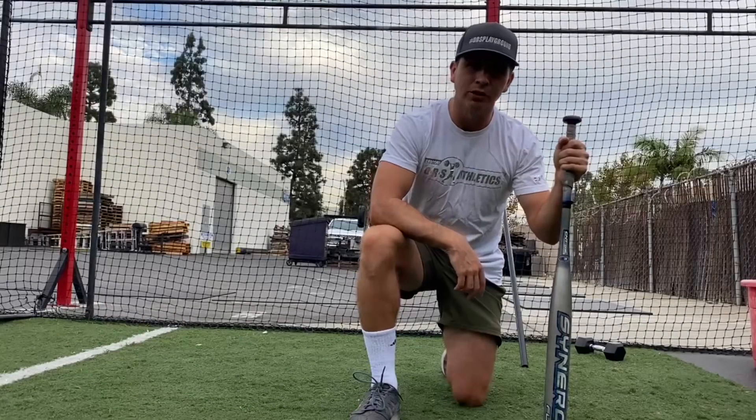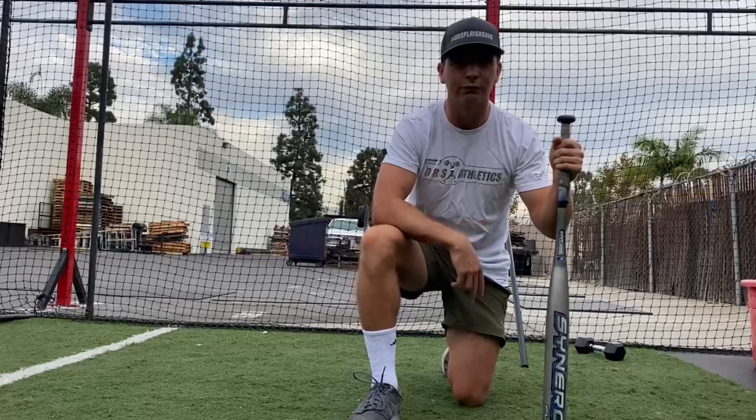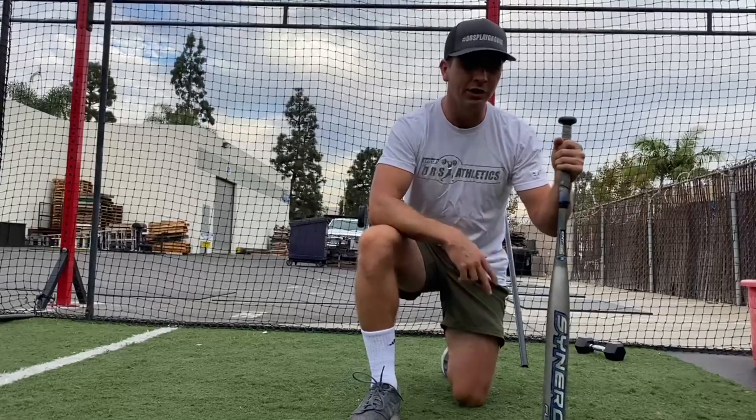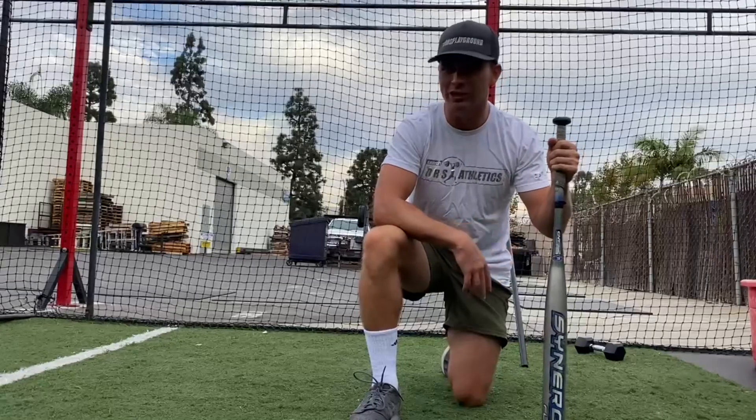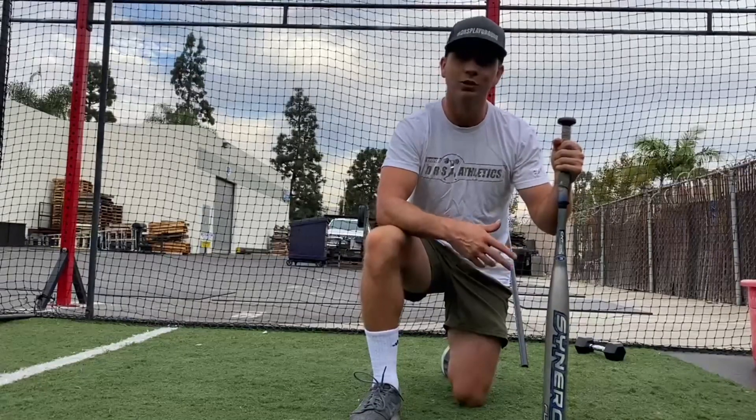What's good, my DRS people? It's Coach Ty and I'm here to deliver Friday's workout. We're getting snatchy with it today, we're getting heavy with it today, and we're getting pretty spicy with it today as we look to tap into the red zone.